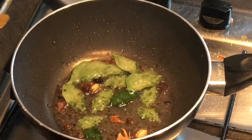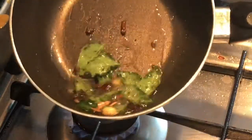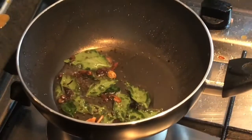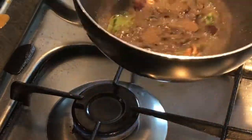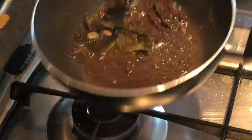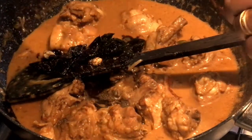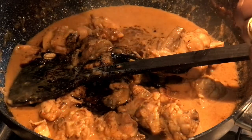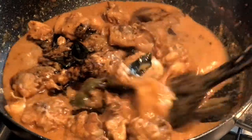We are going to add some curry leaf. I am going to add a little curry leaf and mix it in. We will mix it in a little bit — I will taste this curry.